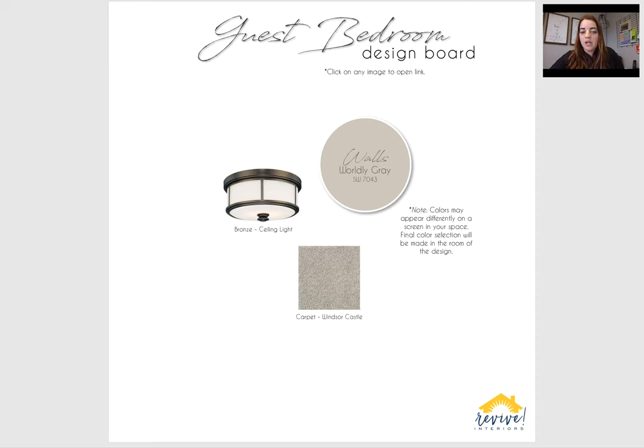Guest bedroom — very simple. Just updated the ceiling light in there, kind of the same vibe as the other ceiling lights we updated. I did the worldly gray in here too. I think if we want to add a pop of color, we could with a bedspread — the artwork you have in there has a lot of color, that little floral piece above the bed. It'd be fun to work off that mustard velvet chair you have in there, so we could add color through the bedding, the chair, and the artwork and keep the walls neutral. The carpet is just this winter castle — simple, but the perfect combination of that brown and gray.